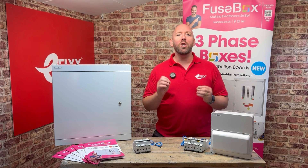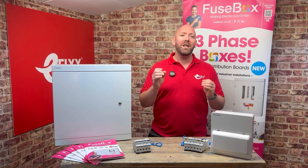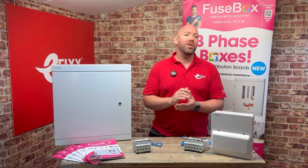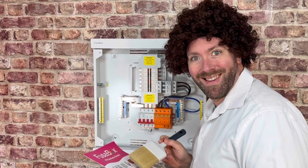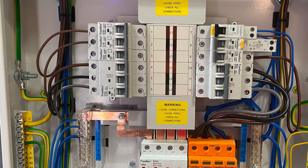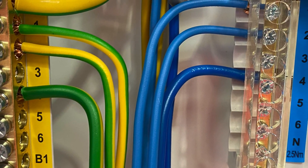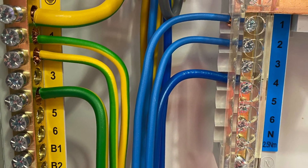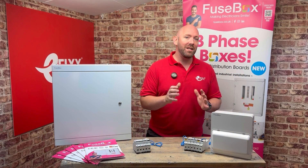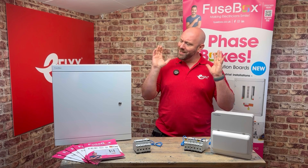Fusebox consumer units were known for their generous space and well-thought-out layouts, and diving into this board we can see this continues. Electricians who like to leave boards looking like a Bob Ross landscape can continue to do so in here. There is a mountain of space to run steel-wire armoured, singles, and PVC alike. Fusebox has even aligned the earth and neutral bar so they can sweep in together, making it easy to identify and leaving them looking like happy little trees — sorry, CPCs.